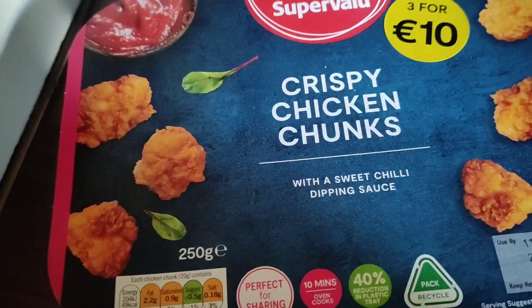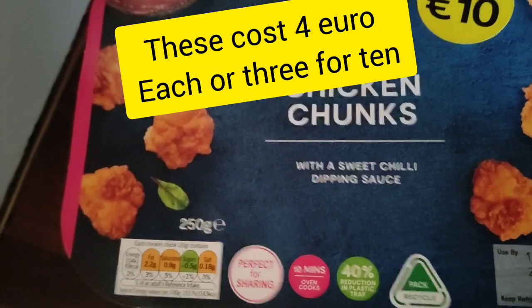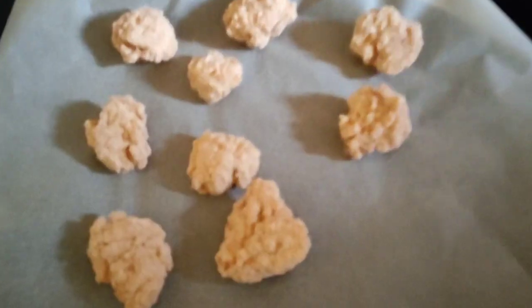Hello, this is Merton Kelly from Merton Kelly Cooks. I'm going to make some crispy chicken chunks, put some noodles on with that, and hey presto you have a dinner. The chicken chunks go on for 20 minutes.